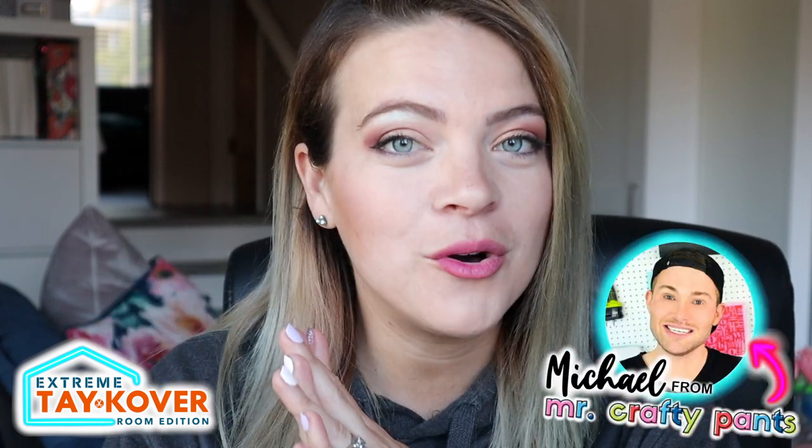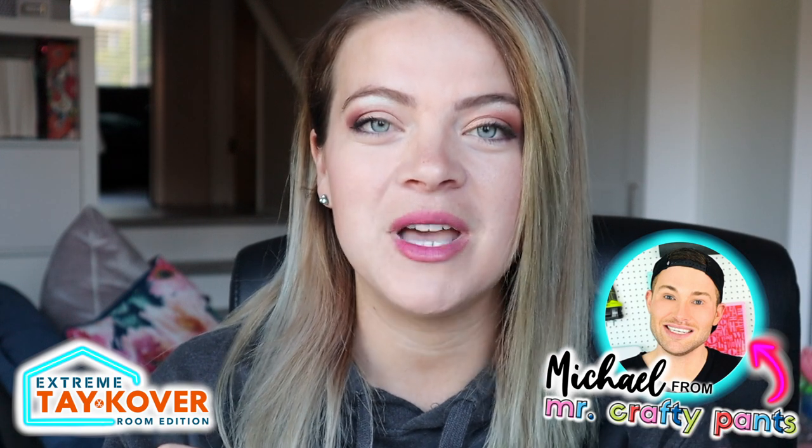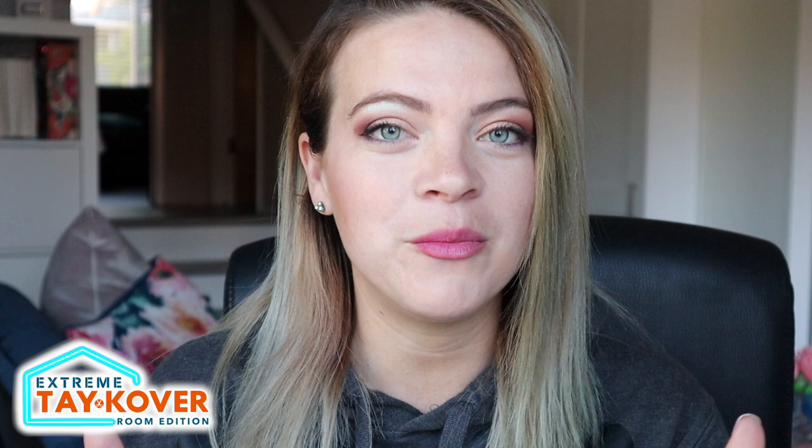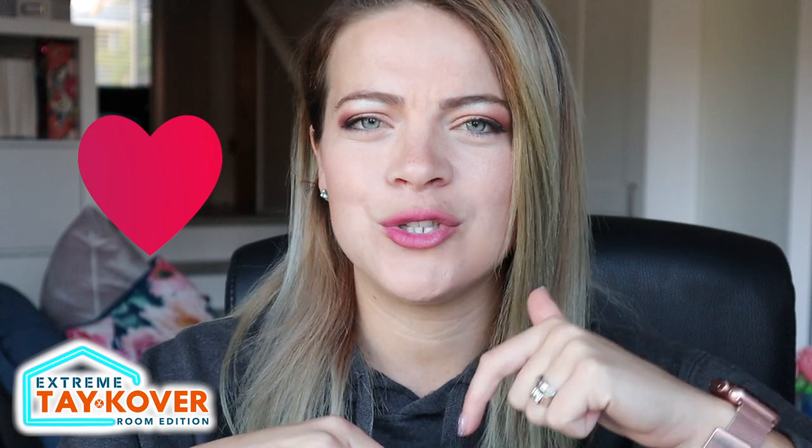Hey guys, welcome back to my channel. I'm Auntie Tay. If you guys are new here, that's who I am. And if you're not, welcome back. You are watching a new series called Extreme Takeover Room Edition. And Michael from Mr. Crafty Pants' YouTube channel and MrCraftyPants.com is using his Cricut to make over his bathroom using all different types of vinyl from ShopAntiTay.com. Make sure to check out his channel and leave a comment telling him how much you love him. So take it away.